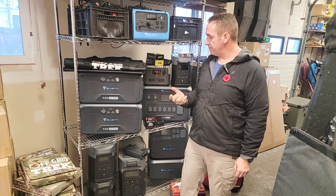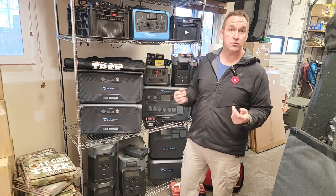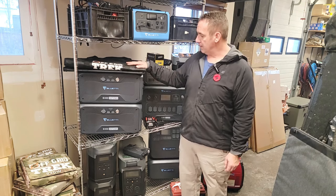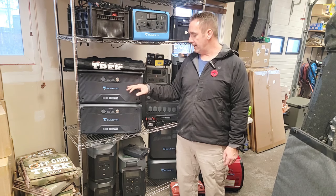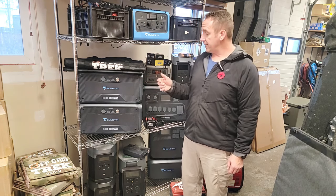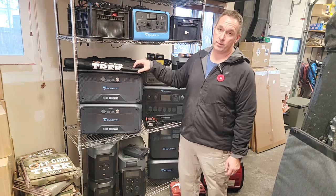I had exercised it — basically discharged it, ran my fridge and freezer, whatever it may be — then charged it back up to put it back in. As a side note, most portable power stations or solar generators on the market do say it's healthy to exercise them every four to six months. That's why I would label it like that.